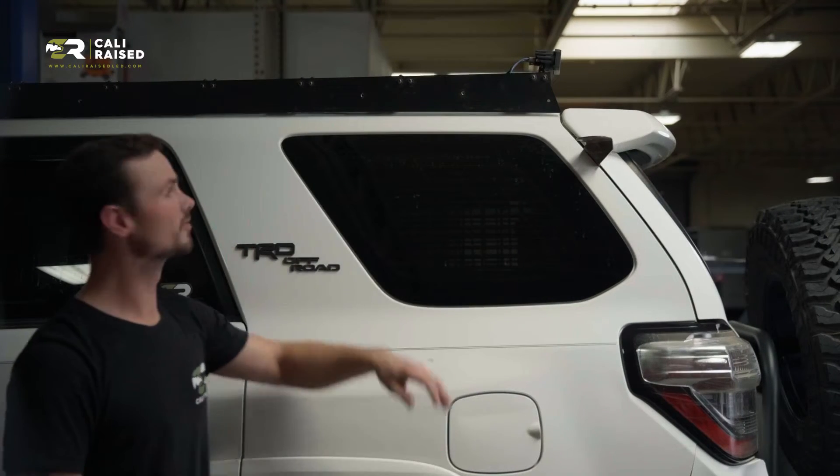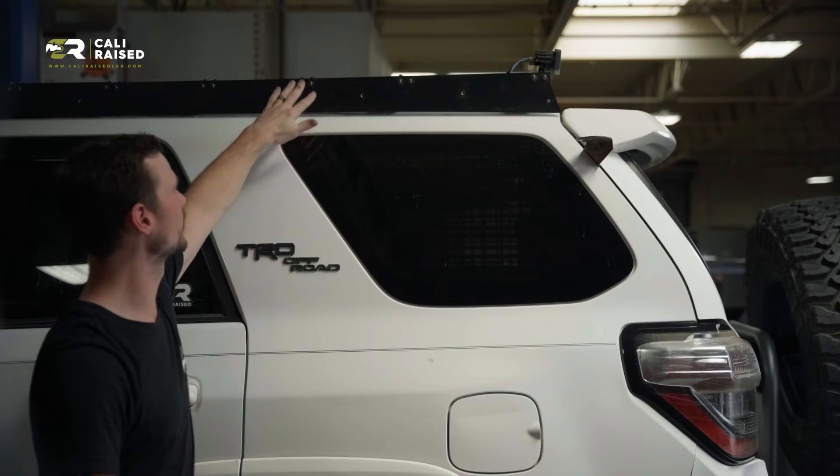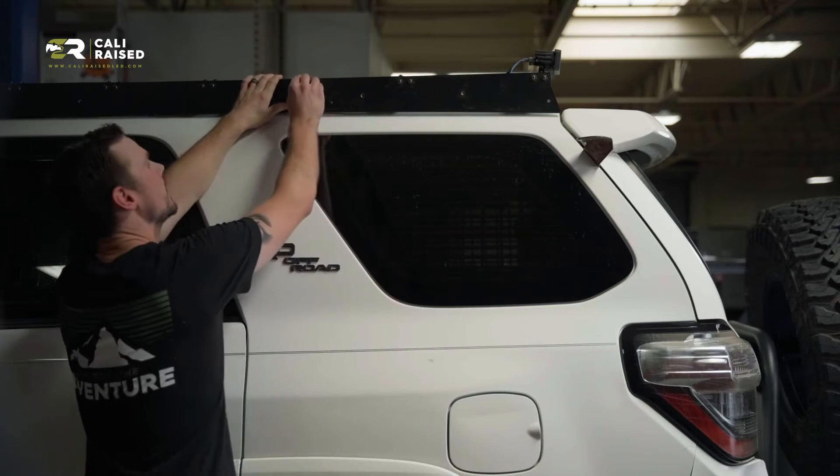The next step on the install is to remove the roof rack bolts. We're going to take out these six bolts — these attach the rails on your roof rack. They will drop a little bit, but that's okay. We'll just lift them back up when we install the mount.